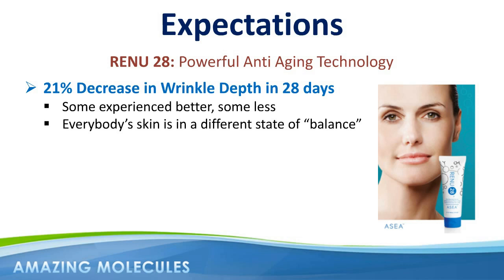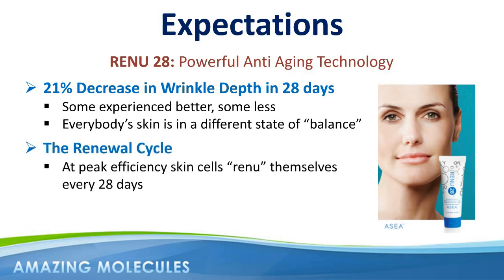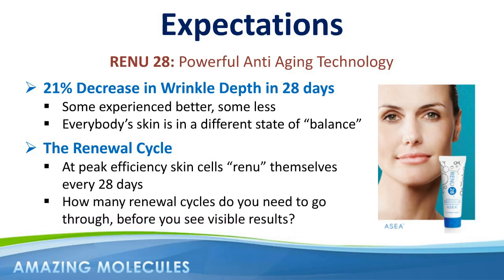I was recently talking to a husband and wife team about their Renew28 experiences. He saw a dramatic result in the first 28 days — so much so that people who knew him were asking what on earth he was doing. His wife, on the other hand, was slower to respond, and yet after a full four months of applying Renew28, she too began to see the wonderful benefits she'd been hoping for: tightening and smoothness of skin, reduction of wrinkles, as well as about a 70% reduction in a large blemish on her cheek. If skin cells at peak efficiency renew themselves every 28 days, how many renewal cycles do you need to go through to get the visible results you're looking for? Make no mistake — Renew28 is a high-impact product that gets results, but approaching it with correct expectations will allow even more people to receive the amazing benefits possible from our redox signaling technology.